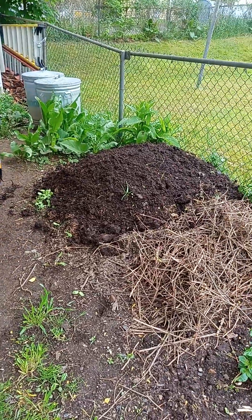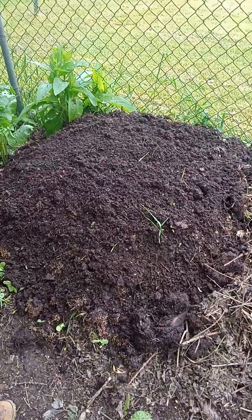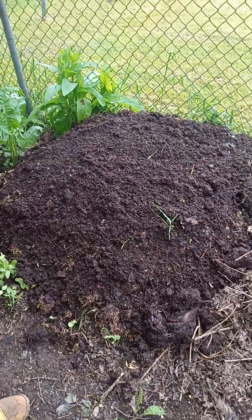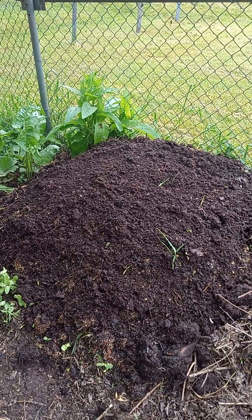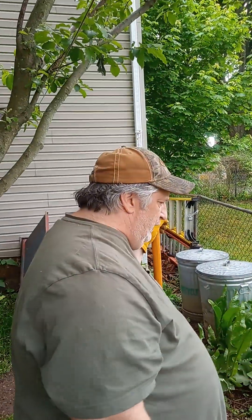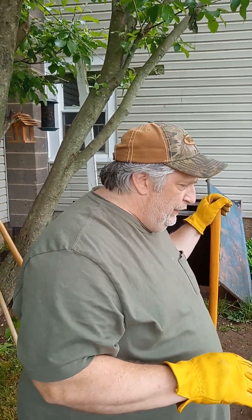So once again, composting — you can see it works. I just covered our newly started pile with some bird seed added to the pile, and soil we made last year. This soil was made with leaves from the maple tree in the fall, leaves from other trees — that's your brown matter — grass clippings, plants that we chopped down in the fall, kitchen scraps, everything. Everything that's biomass can go in here.